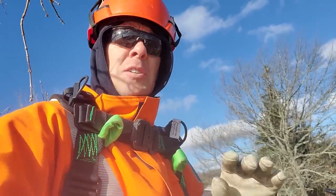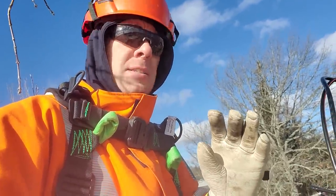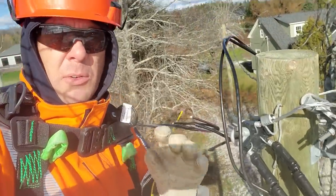Hey, what's up guys? You're watching Bob's Decline. I've just got a real quick clip for you here today on something that I spotted while doing a job on a pole.